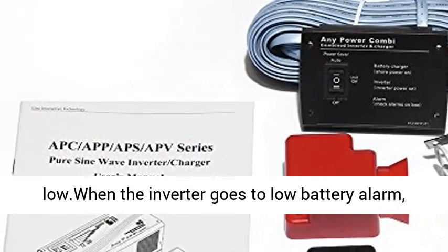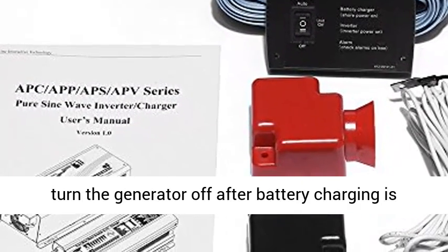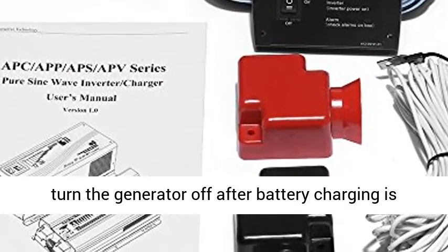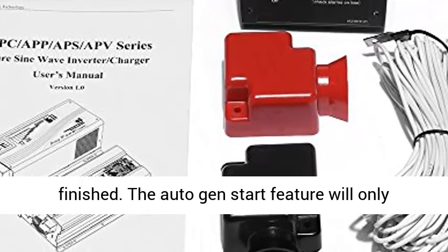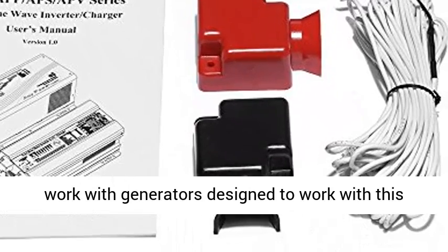The Auto Gen Start feature allows the inverter to start up a generator when the battery voltage goes low. When the inverter triggers a low battery alarm, it can send a signal to start a generator and turn the generator off after battery charging is finished. This feature will only work with generators designed to support it.